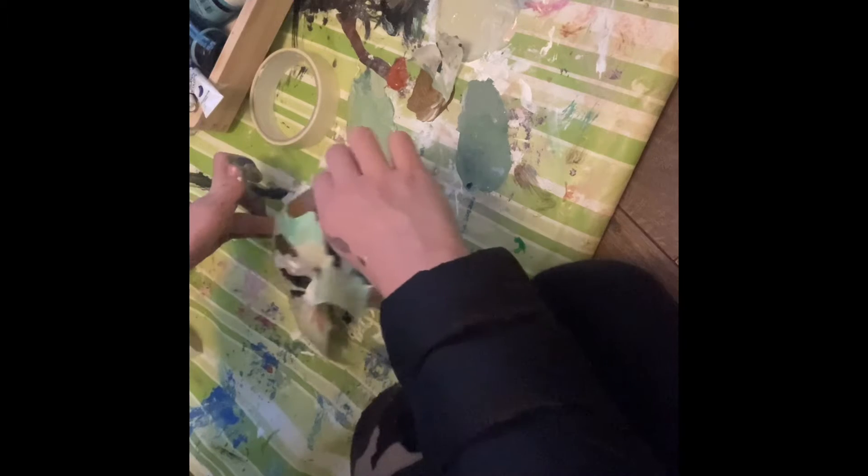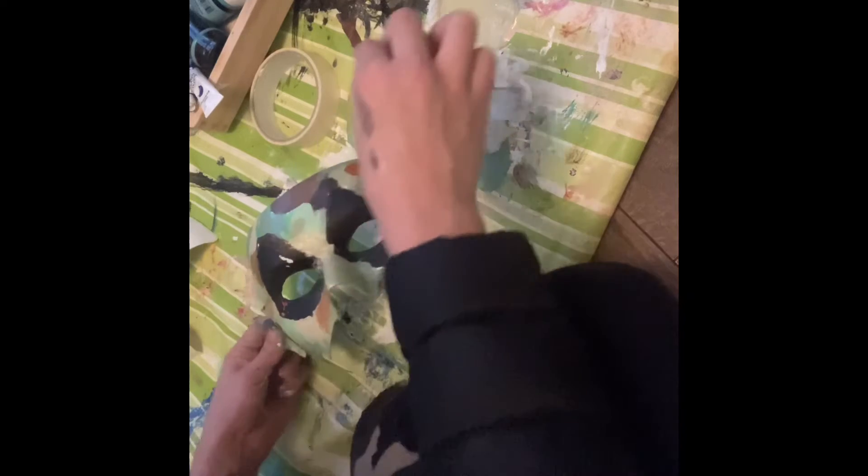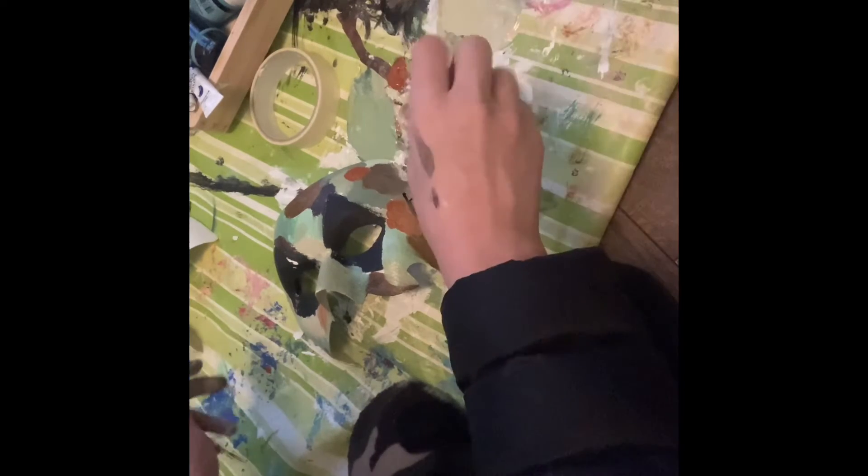I had to mix some blues and yellows because I ran out of certain colors. I had this whole discussion with myself about whether a color was green or not — I don't think it is. Anyway, I took the tape off and checked my mask.